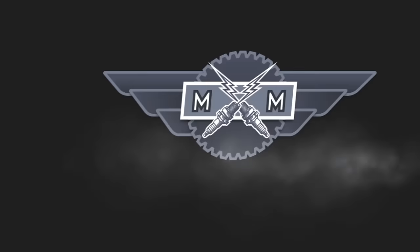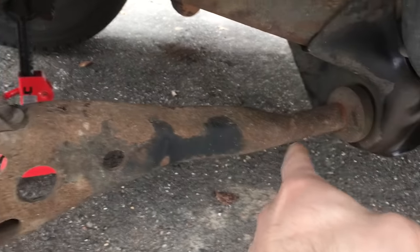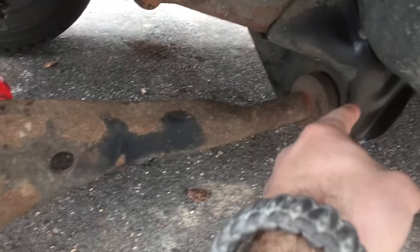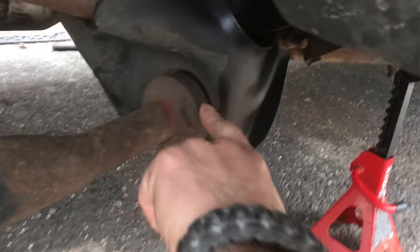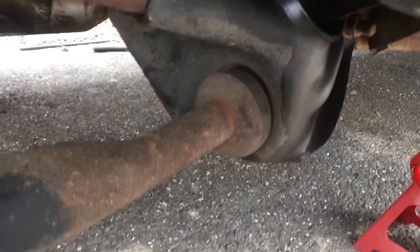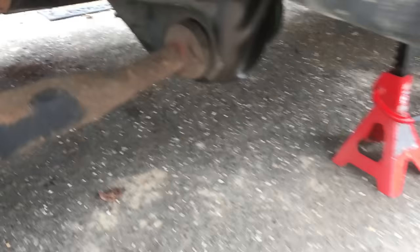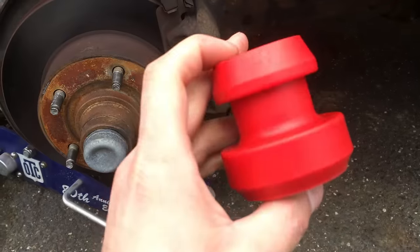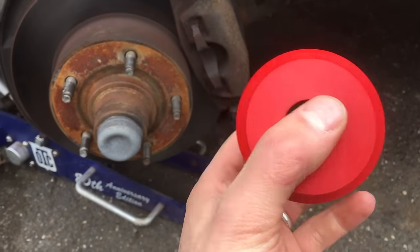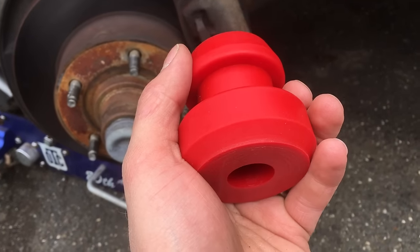Hey guys, Steve from Midmasters here, and today I'm showing you how to replace your radius arm bushing. This is your radius arm right here, and right where it stabs into the frame is this bushing. When they go, you get a clunk and all kinds of noises. Mine aren't bad — I just want to replace them so that all the bushings on the truck are new. I'm a huge fan of these Prothane bushings. They're literally indestructible; I'll be in the grave by the time these things decide to start falling apart.